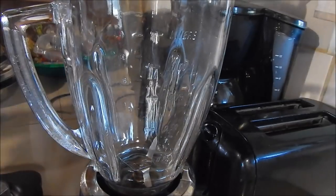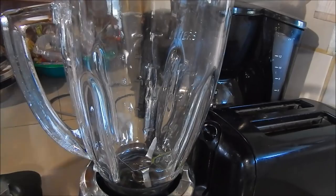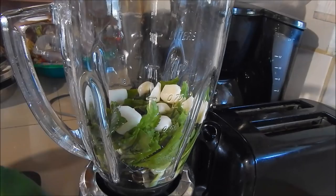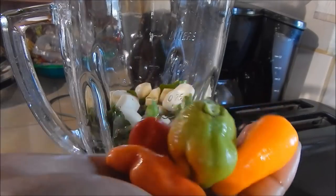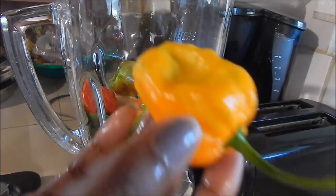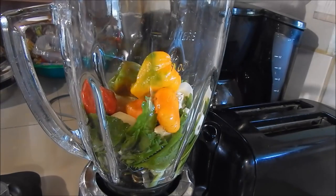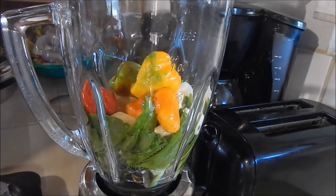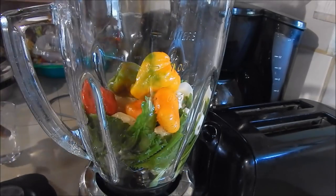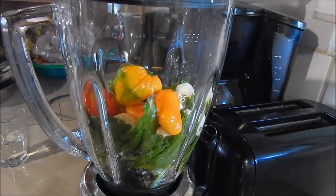So we're gonna start by making the seasoning. To your blender or food processor, add your shadowbany, the garlic, and the pimento peppers. I'm gonna save the next two to chunky it, and half of the hot pepper — the next half will also be used to chunky it. Chunky just means to fry in hot oil. I'm just gonna add a little bit of water because I don't want the seasoning to be very watery, and you're just gonna pulse it so that it gets chopped up but not too watery.